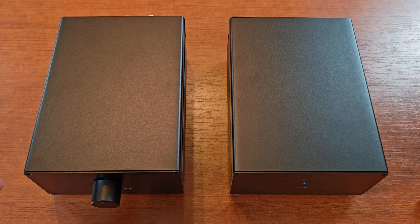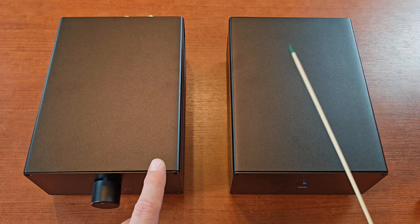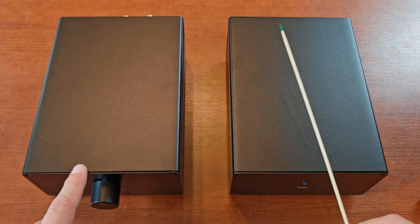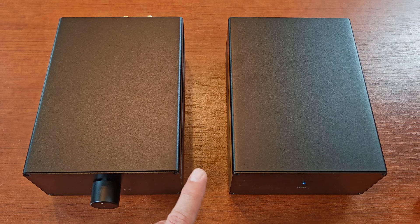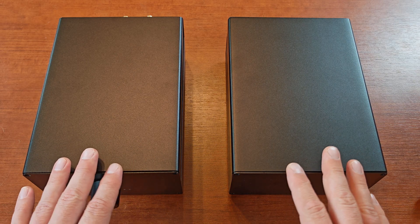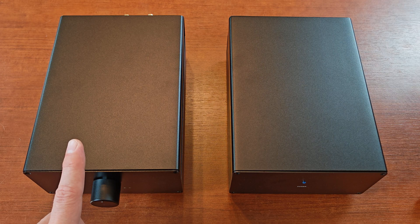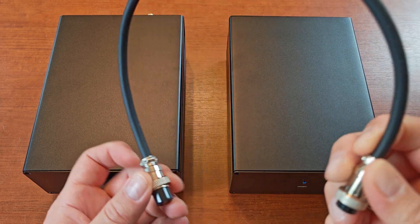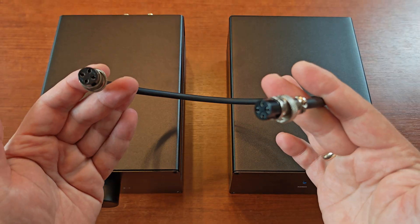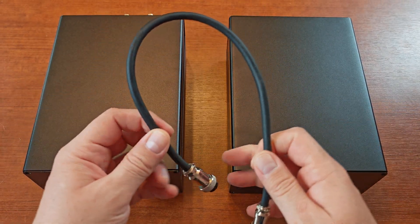Hi guys, today we'll be taking a look at the EAR 854 phono preamp stage from Zero Zone. This is one of the builds that comes with a separate power supply, and the phono stage is in a separate chassis. Both of them are connected with that power cable - quite secure, quite nice quality.